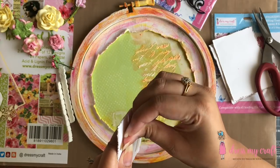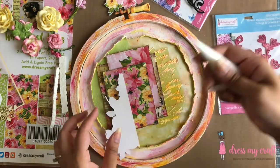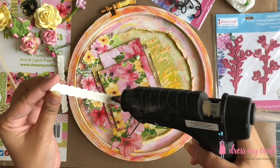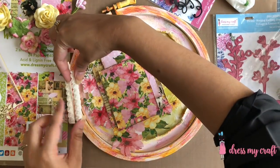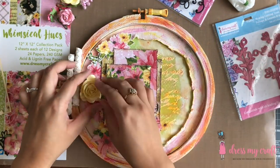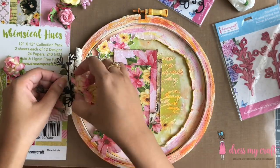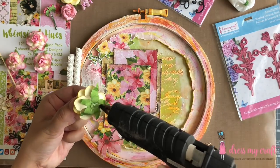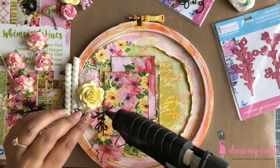Starting with the note cards, which I am adhering using Dress My Craft's 12mm 3D Foam Tape. To adhere the fussy cutout elements, I am using Dress My Craft's Ultimate Craft Glue along with 3D Foam Tape in some places. Next, I am adhering the clay mold on the edge of the hoop with hot glue, followed by the mulberry roses along with leaf die cuts. These leaf and foliage die cuts are very versatile and add so much interest to any project.